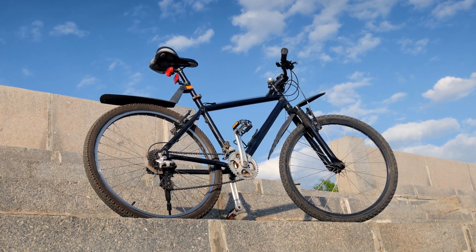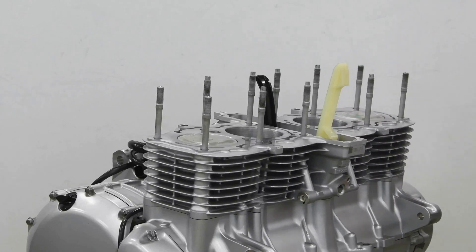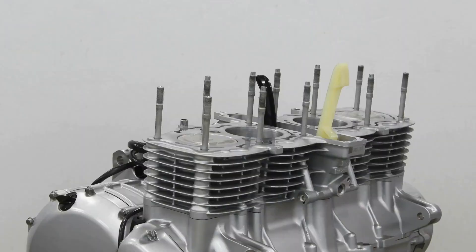Assembly is straightforward, with the main drive mechanism pre-assembled. Maintenance is minimal, focusing on keeping the bike clean and ensuring all parts are secure and functioning properly.